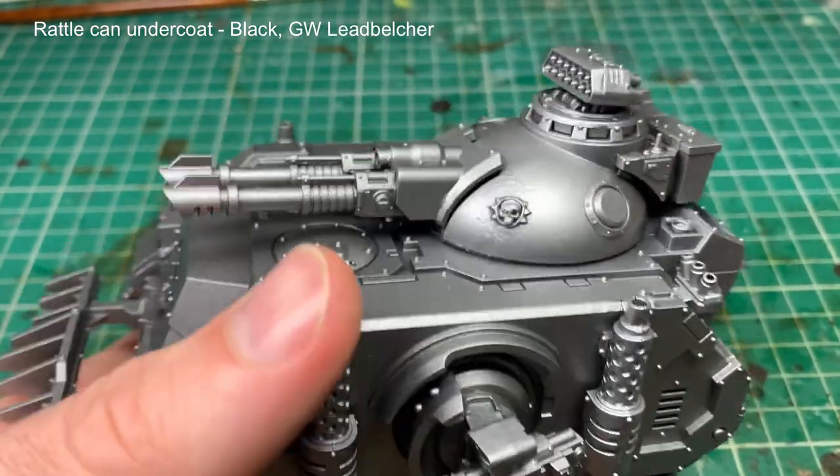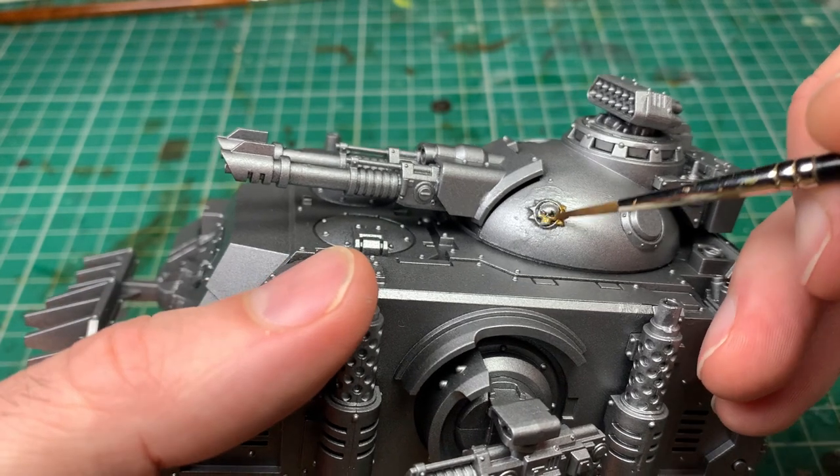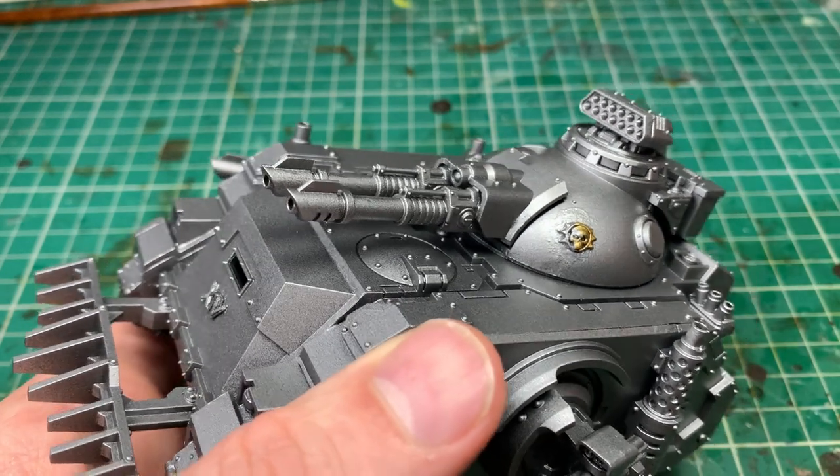Now you can see here undercoated with black and then with Lead Belcher. Love undercoated metallics — I talk about it in all my videos. And then it's starting off with the metallic stage and doing the brass across the model.